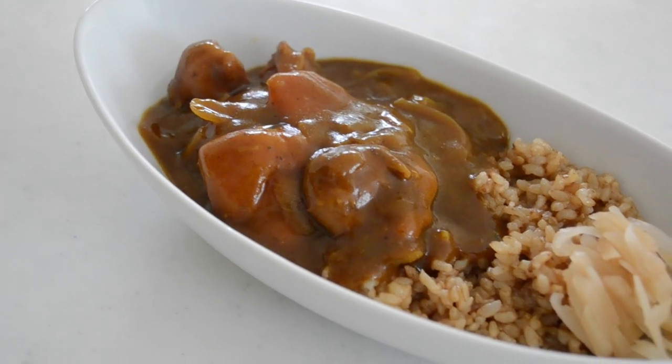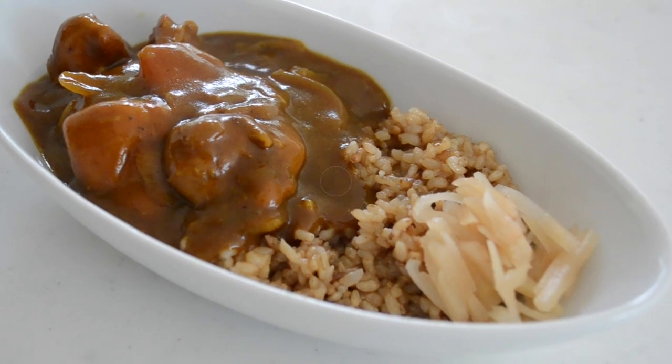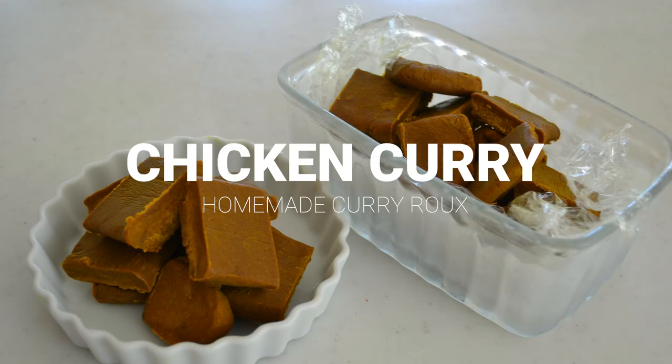Hi friends! Welcome to Kitchen Princess Bamboo Japanese Everyday Food. Today we are making chicken curry from homemade curry roux.